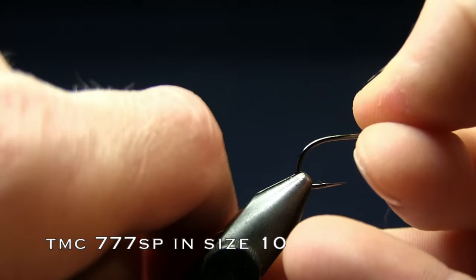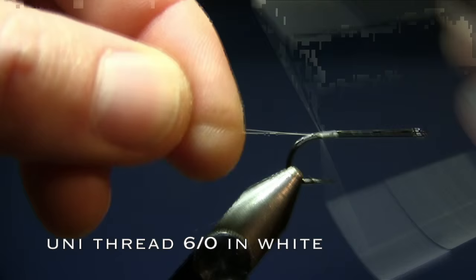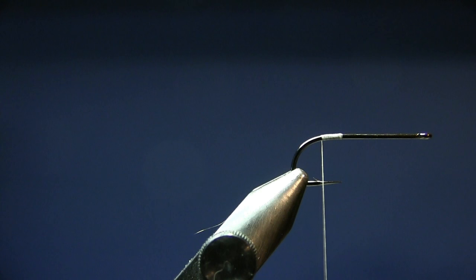I'm using a Tiemco 777 SP in a size 10. And here I'm just using a Unithread 6-0 in white. Start off by tying in your thread and align it with the barb.